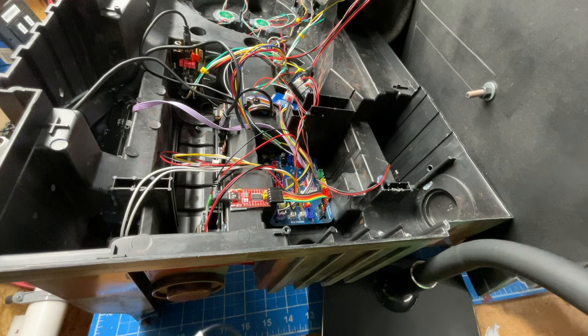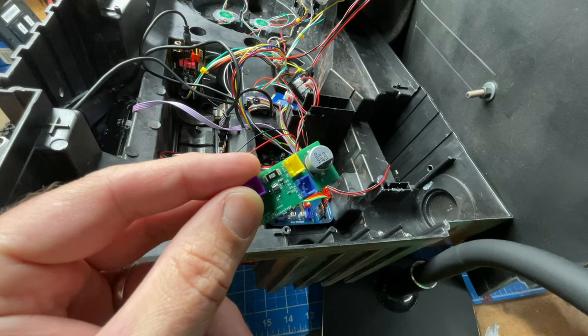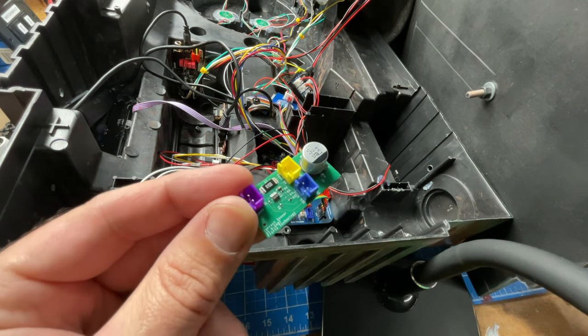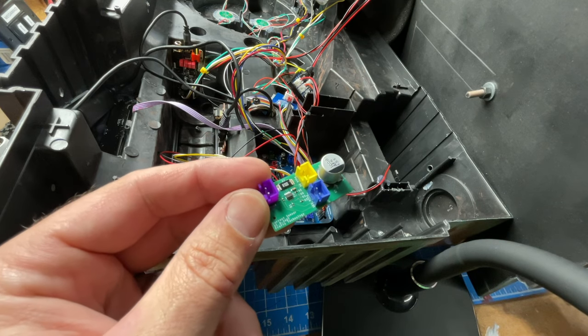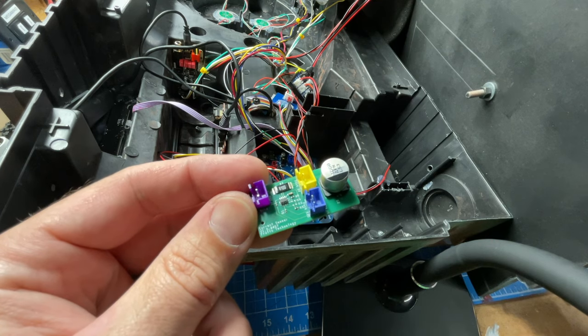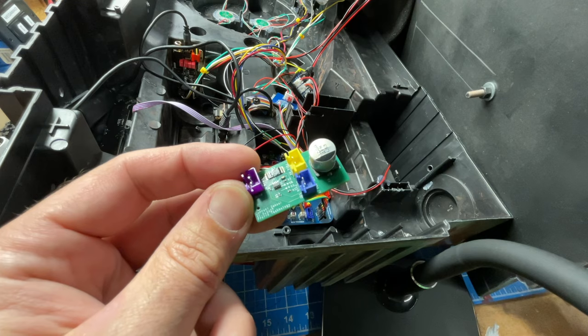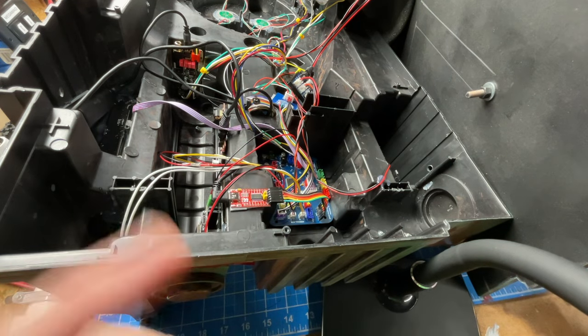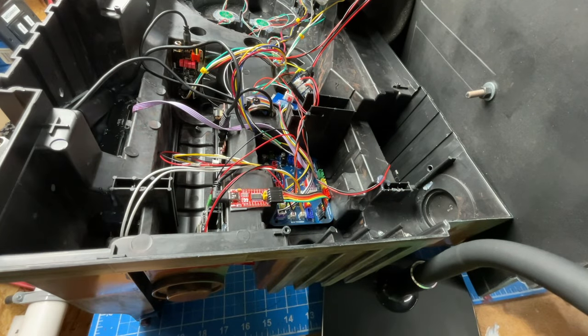Hey there, we're gonna do a quick video that shows how to install the new Fruto Technology current sensor. This device is for your GP Star kit where you don't want to modify the wand and would prefer to use a stock HasLab Spengler series or 1984 wand, but still make use of the electronics in your pack and have that run everything else.